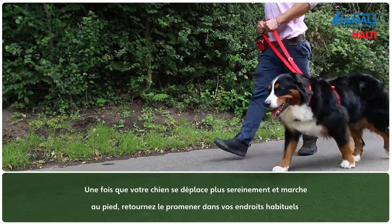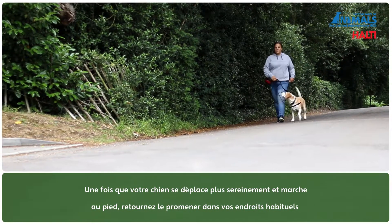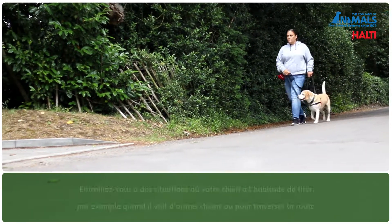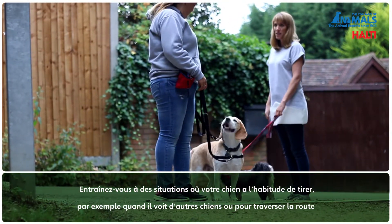Once your dog is walking more calmly and responding nicely to the heel command, return to your normal walking places. Practice situations where your dog is likely to pull, such as meeting other dogs or crossing the road.